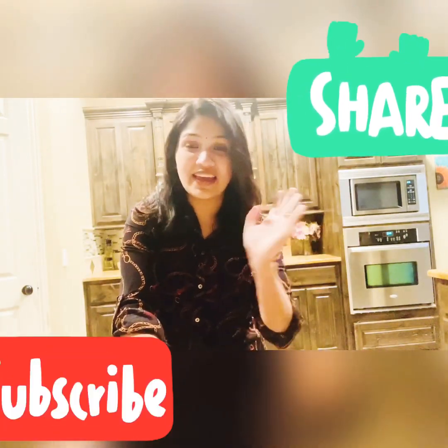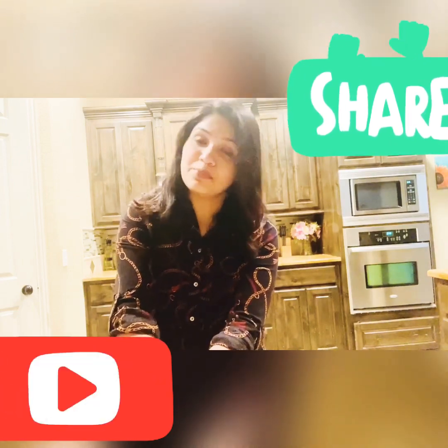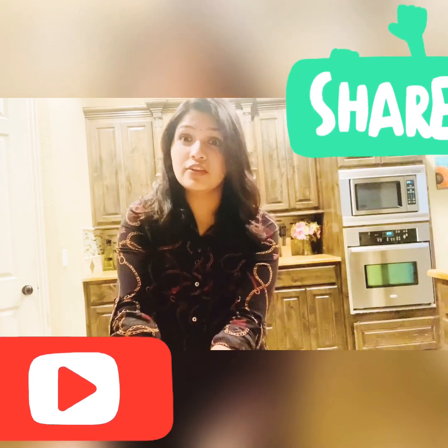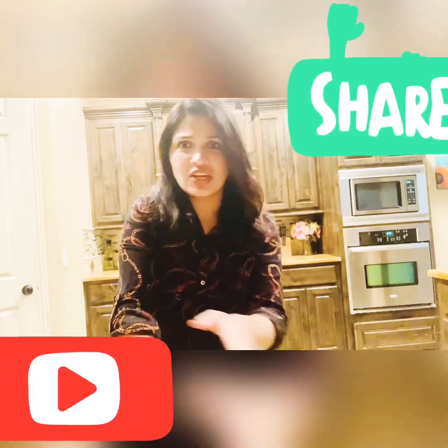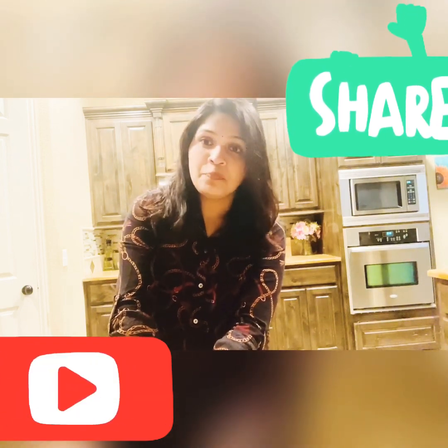Hello guys, welcome back. I will try to help you with this Indochinese style chicken. If you try it, please subscribe.